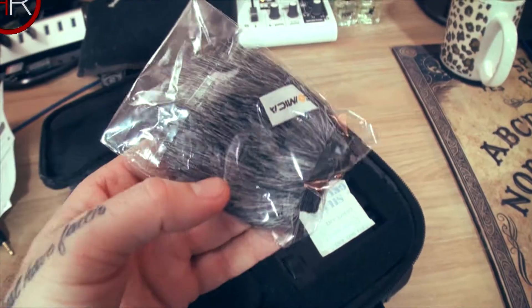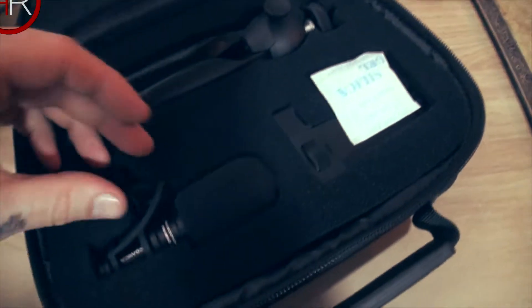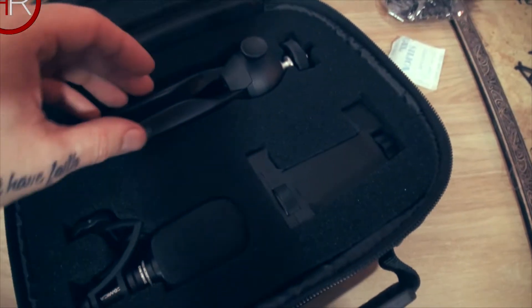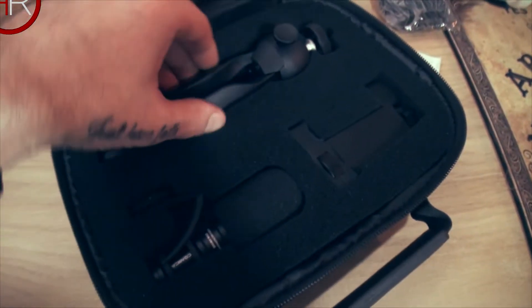Down here we have the dead cat type wind cover — that's cool, I didn't know we were going to get that. We have a pack of silica. I like the case — nice sponge, well protected.